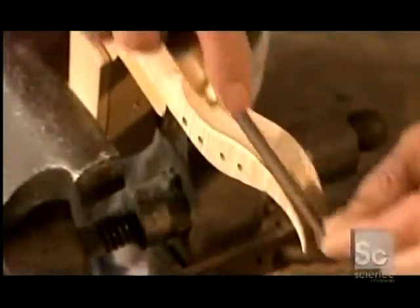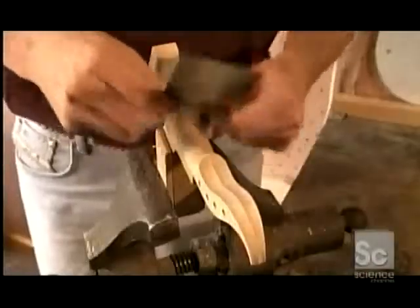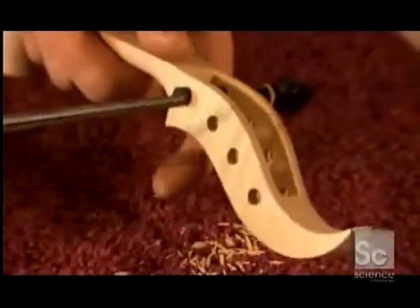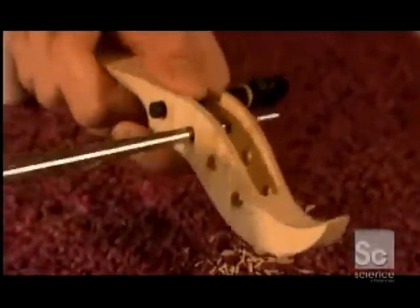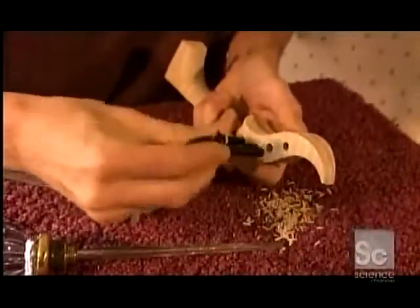He files down the grooves on the back a little more, then scrapes the rest of the neck to give it a final finish. Using a reamer, he tapers the peg holes. The ebony pegs have a matching taper so they fit snugly into the holes.